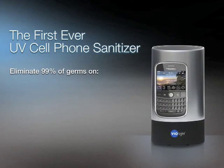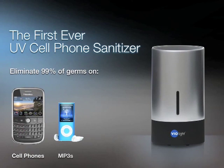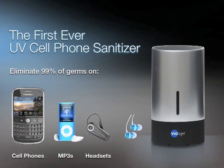The first-ever UV Cell Phone Sanitizer eliminates 99% of germs on cell phones, MP3 players like iPods, Bluetooth headsets, and even earbuds.